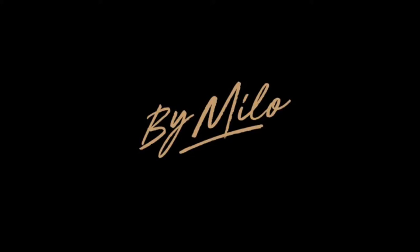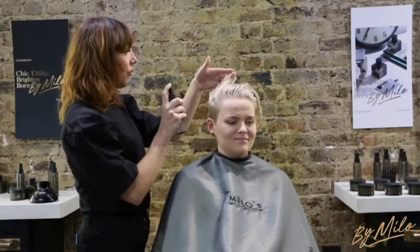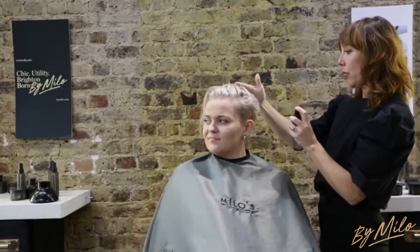We wanted a product that enables you to revive your hairstyle days after it's been cut. And so we've come up with Port to Shore, a sea salt spray not to be scared of. It has a high hold that leaves your hair feeling superbly textured.